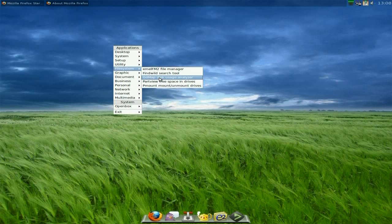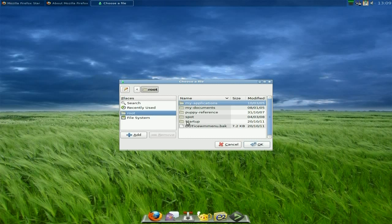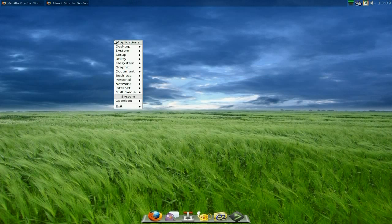Under Utilities it's all there. Under File System there's the file manager and a search tool, and disk analyzer. Under Graphics you get an image viewer — let's open it — there you go, you open up a document or picture. You've also got Pup Camera for digital camera access, all coming with that.